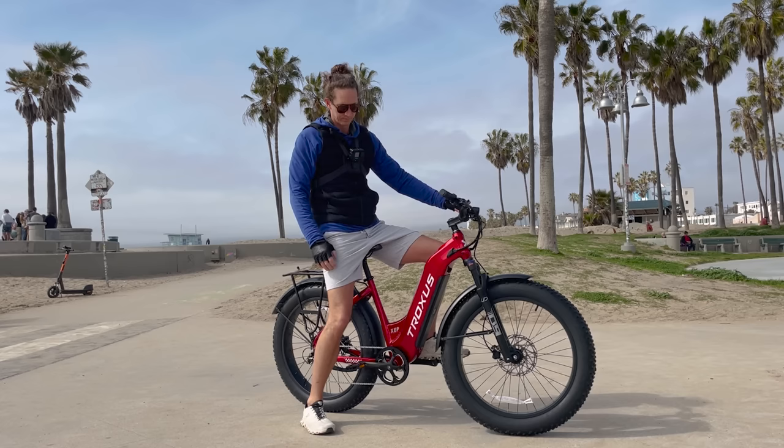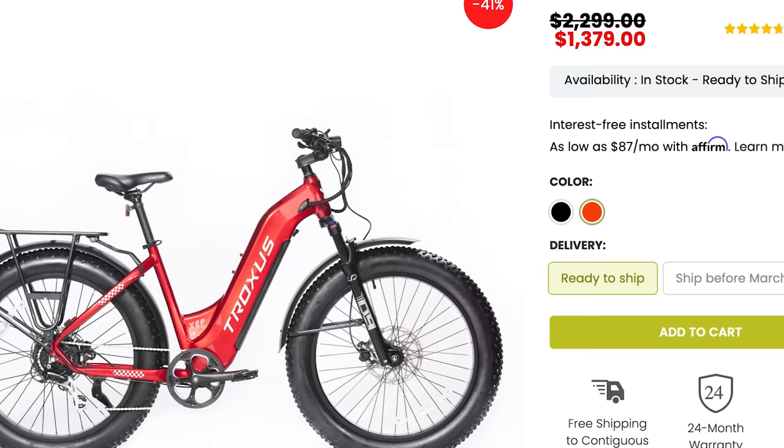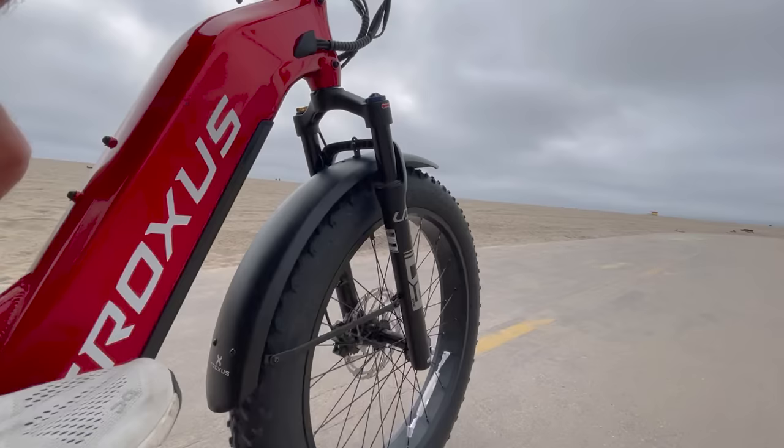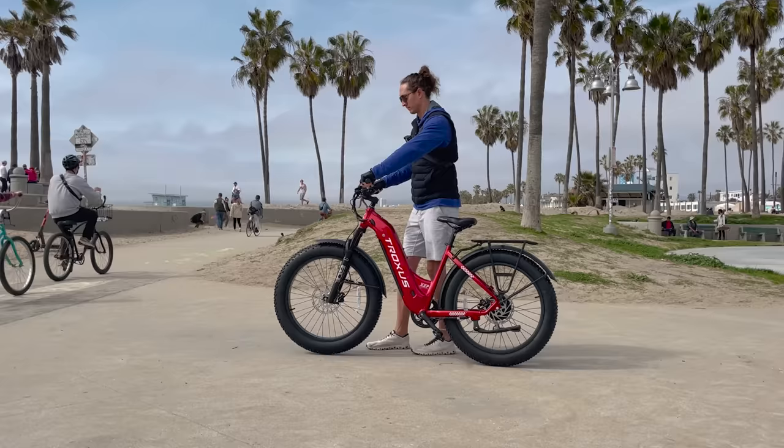Today we're going to review the Troxus Explorer fat tire e-bike. What makes this e-bike stand out is its relatively large 20 amp hour battery pack and its relatively low price compared to the competition. So let's do a little show and tell as I build it — I'll show you all the parts, then we'll take it outside for a test ride and give it a full review.